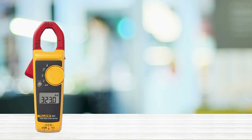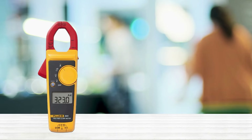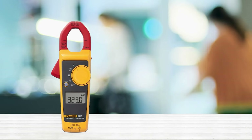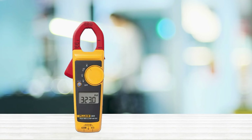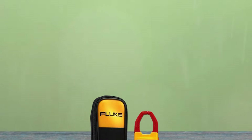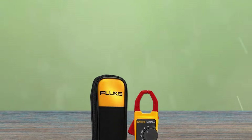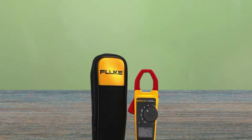Number 2: Fluke 323 Clamp Meter. The Fluke 323 Clamp Meter is a must-have for any commercial or residential electrician. This innovative device measures AC currents up to 400A as well as AC/DC voltage up to 600V. Its special design allows for easy one-handed operation, and it comes with a soft carrying case for convenient storage on the go. It also includes a two-year warranty for extra peace of mind.